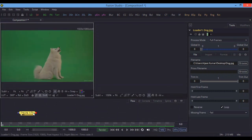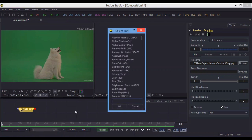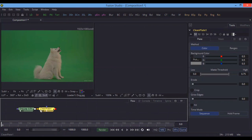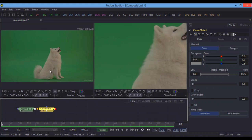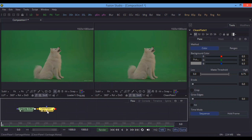Now I have to import a node called Clean Plate. I want to use two screens — the first screen to check the previous data and the second screen to check the final data. So the first screen is for the final result and the second is for the original.